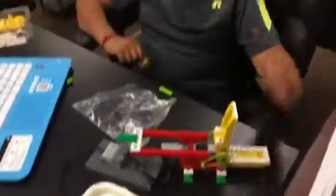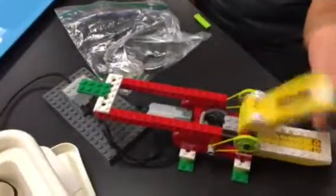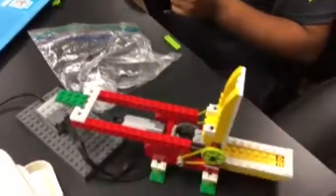So Aakesh, how is this working? It's working because the sensor senses whatever comes in its way. So what happens when you put your hand in it?